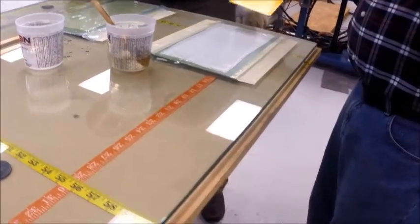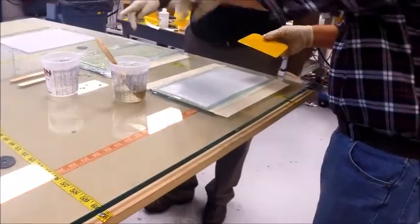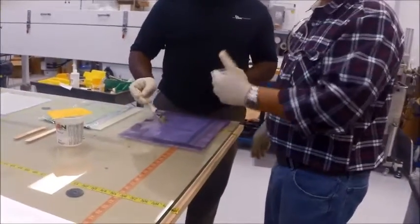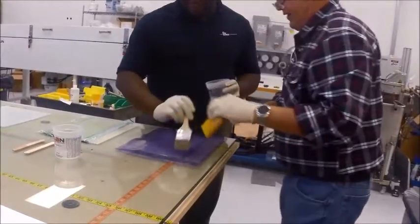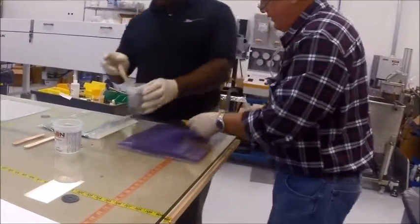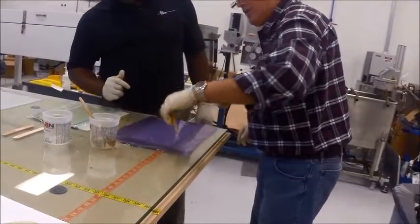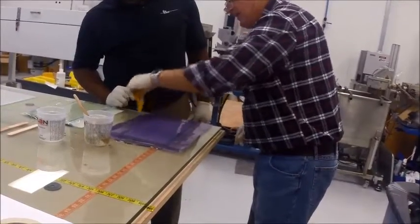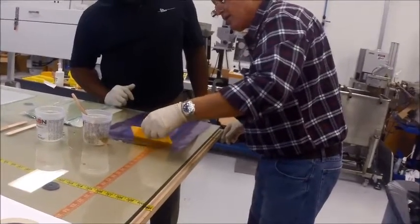You really need to keep soapy water around for this application so you're not wasting resin, but since we don't have soapy water here we're just going to use the resin as our liquid. We'll just sweep right across the top of the surface, pushing out all the air and leaving a nice resin-rich surface for you to come back later and apply your clear coat.